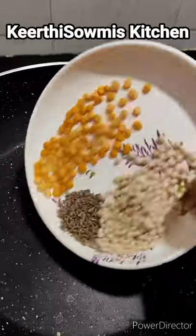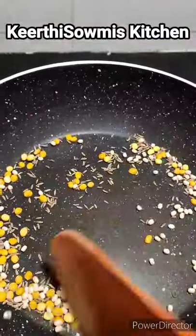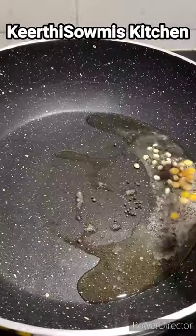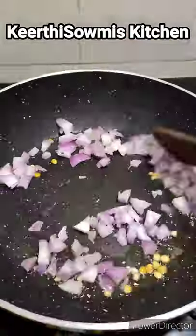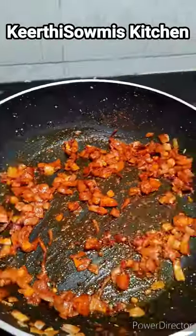We'll mix in a teaspoon of the spice blend and add it in. Then add a half teaspoon of sambar and a half teaspoon of salt.